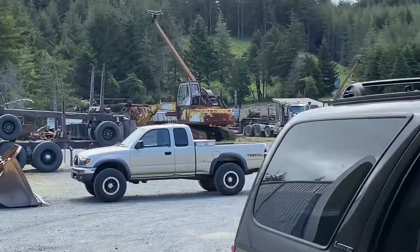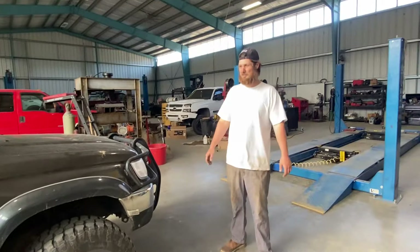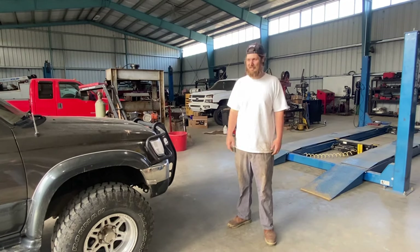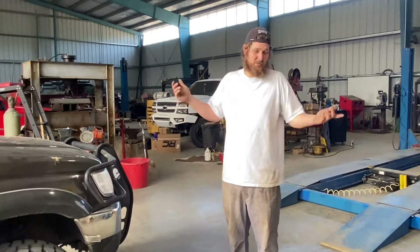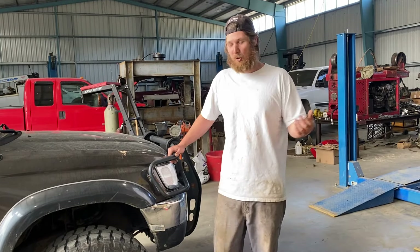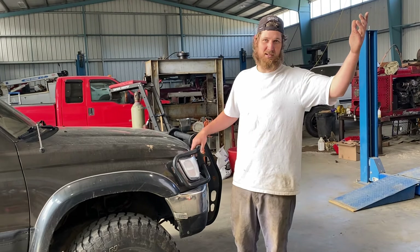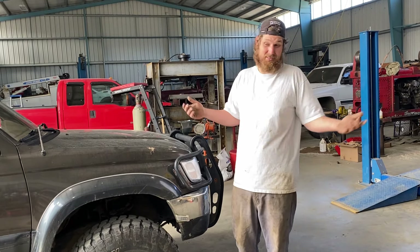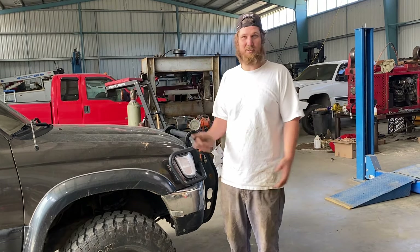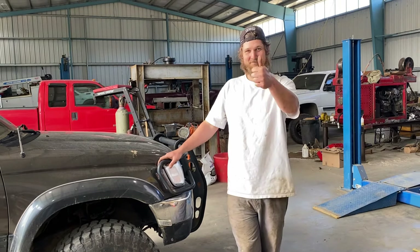I'm not a huge fan of the black wheel look because I remember when that fad started I thought it looked like they just took their hub caps off. I always liked the aluminum look. But it's kind of grown on me — the Tacoma doesn't look bad. If you want to know more about this or my Tacoma, leave some comments. You can thumbs down, flip me off in the emoji, whatever — I talk too much, I know. Some people enjoy it, some don't. Stay awesome.